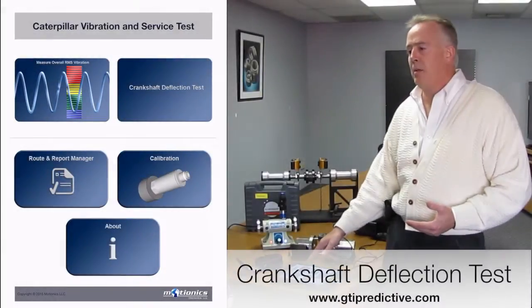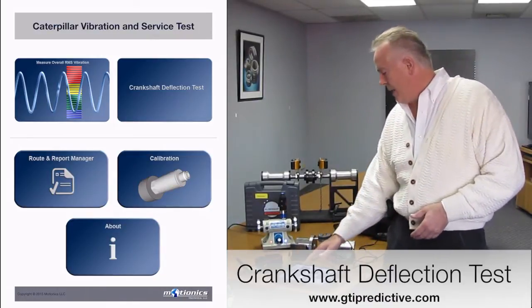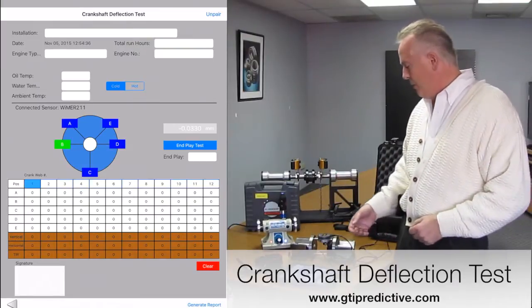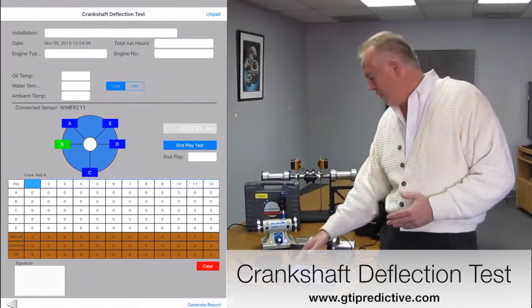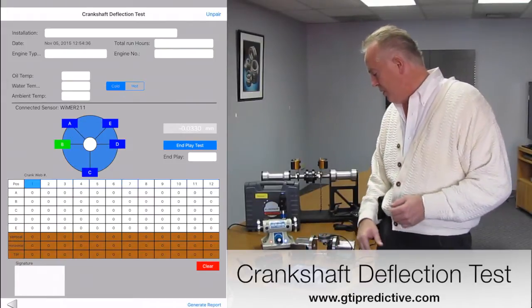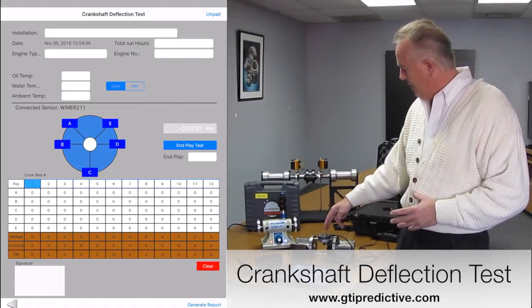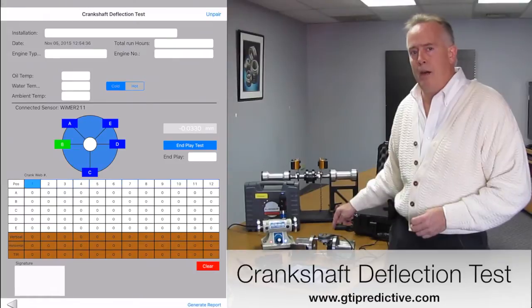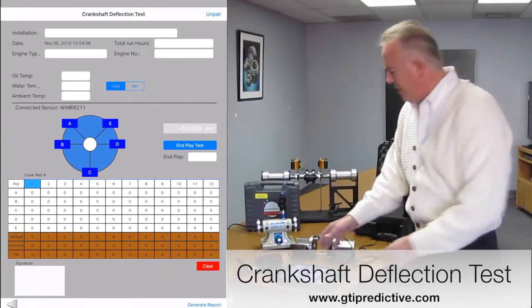As I back up into this application, you'll see our next block is crankshaft deflection. As we open that part of the app — we're on the same platform, same tool — we have a crankshaft deflection test. I have all these fields for oil, water temperature, and ambient temperature. I can even do an end play test. In front of me I have both the Michetoya gauge and a wireless transmitter that's transmitting this data.